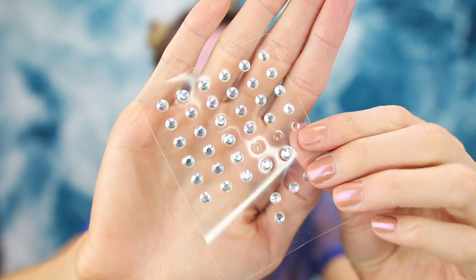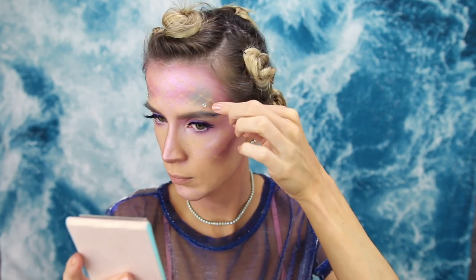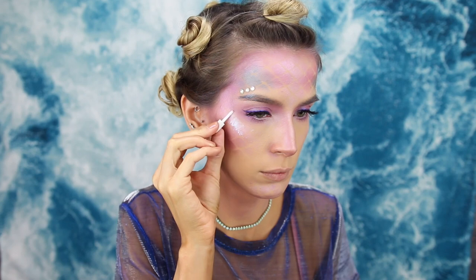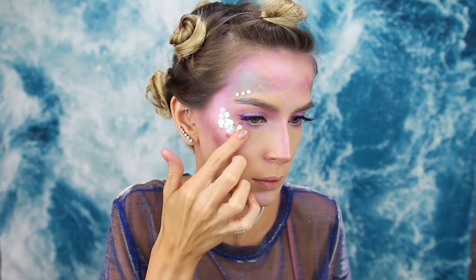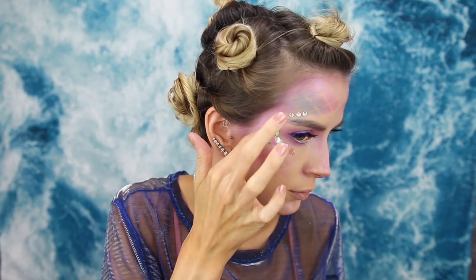I'm adding some face diamonds — I got these self-stick gems from the craft store — and I'm bedazzling my brow bone in a symmetrical three-and-three pattern. To step up the scale game, I have iridescent glitters also from the craft store. I'm sticking them on with clear lash glue and pressing them onto my cheekbone to highlight and look like scales. I love how these giant glitter pieces — maybe sequins? — catch the light, going up from my cheekbone toward my temple to meet the face diamonds.